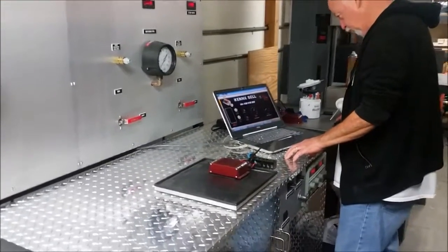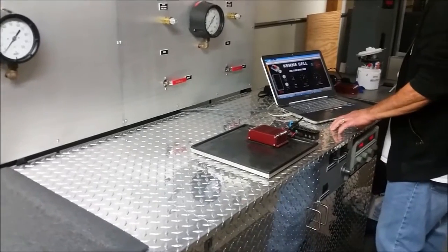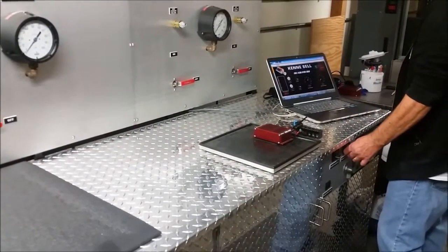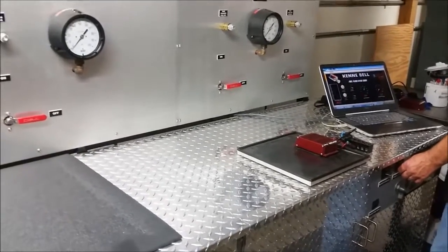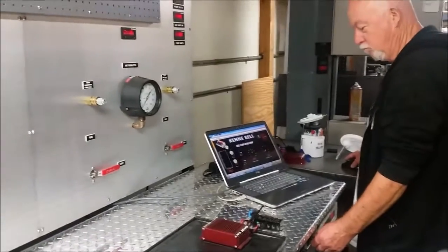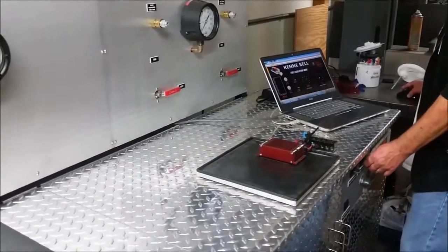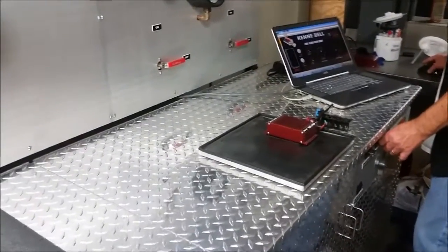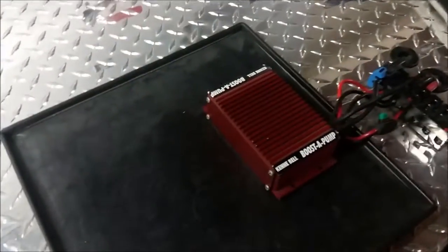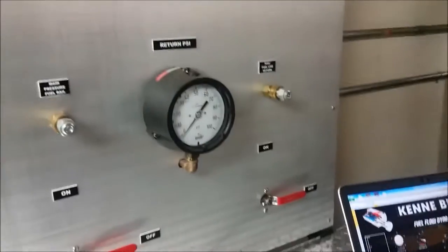All without upgrading to bigger injectors, bigger fuel rails, or bigger fuel lines - which can be very expensive. A lot of guys are buying Scat Packs and putting supercharger kits on them to get to the level of a Hellcat. So we're going to actually test the booster pump system here today. There's a very elaborate flow bench set up here at Kenny Bell Performance.